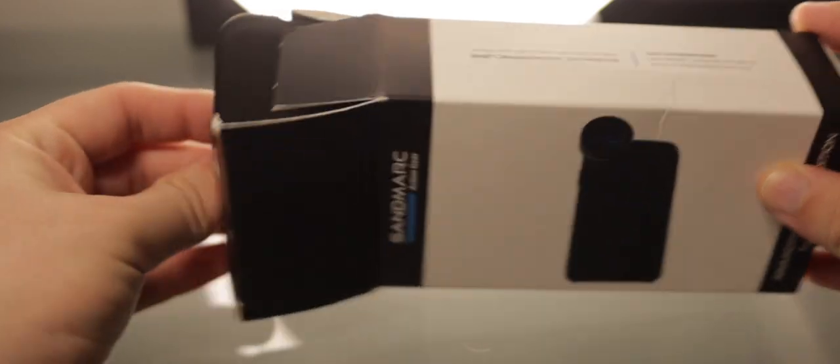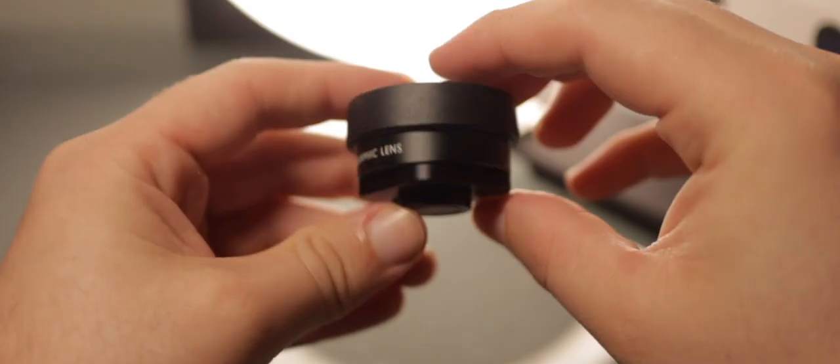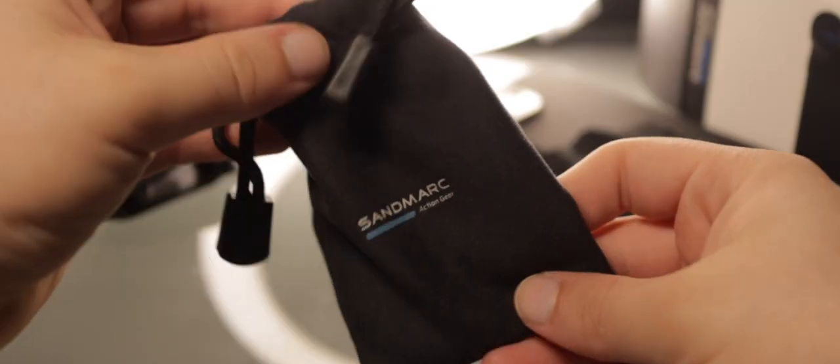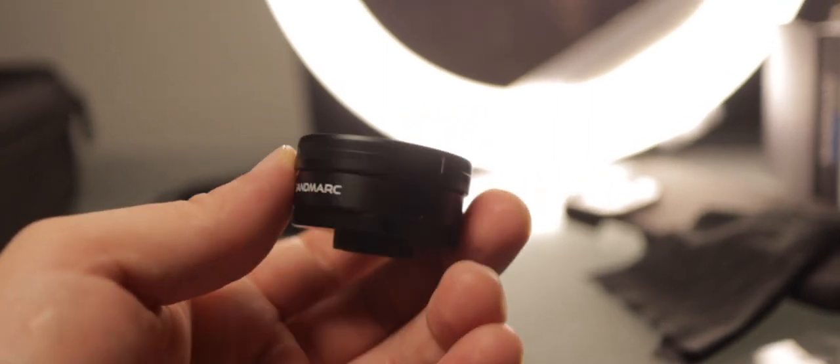Right out of the box, you get an iPhone case with threaded lens sockets, a universal lens clip, the Anamorphic Lens, a cleaning cloth, and a drawstring carrying pouch. The lens itself is very well made. It features multi-coating and a 42mm filter thread, useful for adding ND filters.